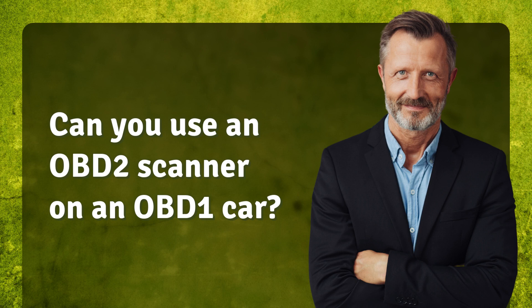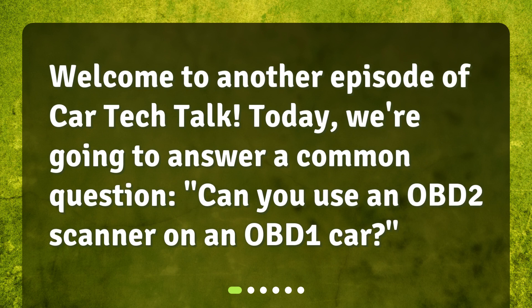Can you use an OBD-2 scanner on an OBD-1 car? Welcome to another episode of Car Tech Talk. Today, we're going to answer a common question: can you use an OBD-2 scanner on an OBD-1 car?